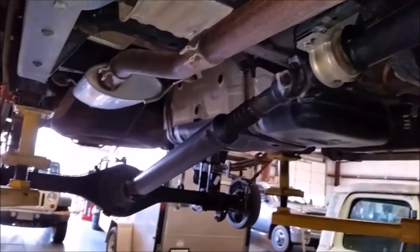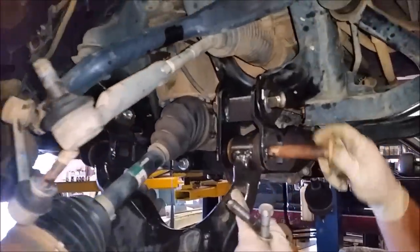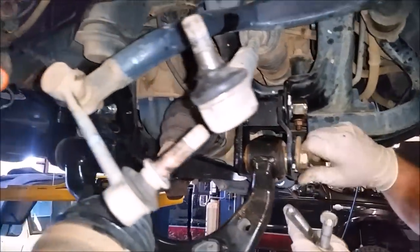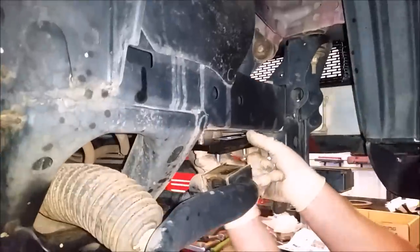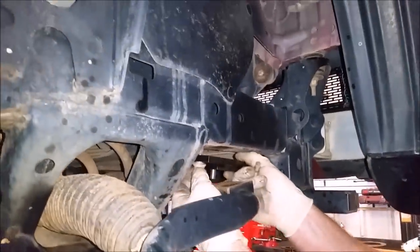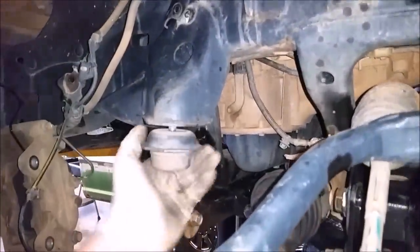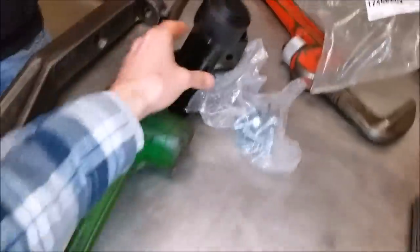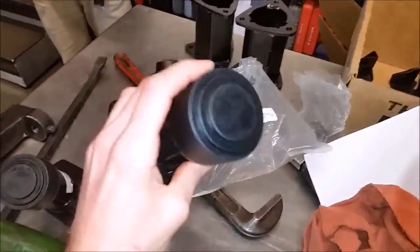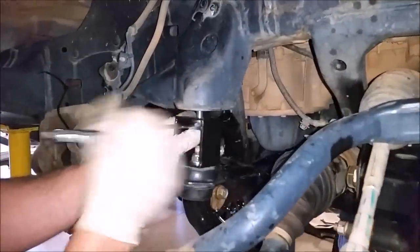Now that the rear end is complete, we'll go ahead and finish up the front end. We're reinstalling the lower control arm using the factory bolts. We're now installing the new sway bar mounting brackets — it just lowers the sway bar a little bit and moves it forward. Now we're removing the bump stops — they just unscrew. We're assembling the bump stops with the original bump stop and a bracket that's part of the kit, then taking these pieces with the rubber portion, screwing this on, and then installing these.